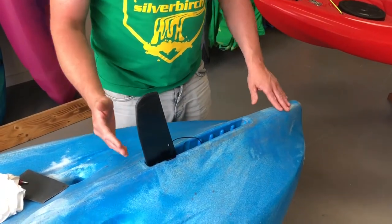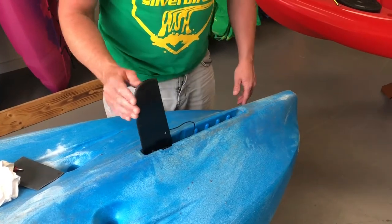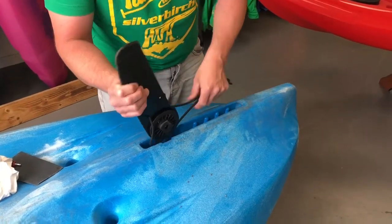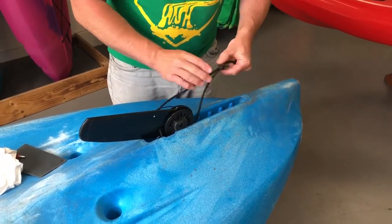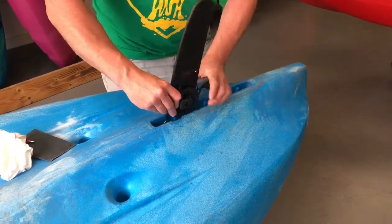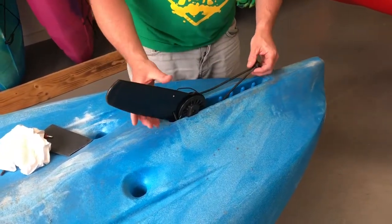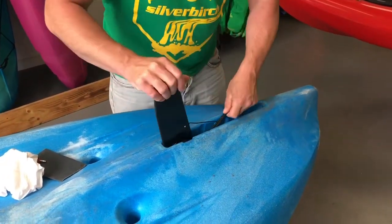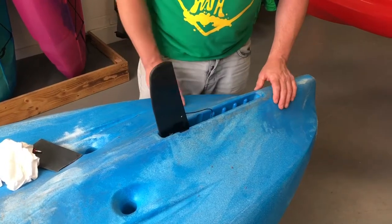So now you've got the skeg all back in position with the bungee at the correct tension — it should spring back up quite nicely and freely. If you find it's not springing back up, take this bungee — if it's a bit weak, you can pull a little bit of bungee through and move the knot down; that will tighten the bungee up and allow a bit more force. Equally, if you're finding it really hard to pull your skeg up, you might just need to loosen the bungee because you're pulling too hard against it. With the right tension you should be able to really easily move it back and forth with it springing upright.